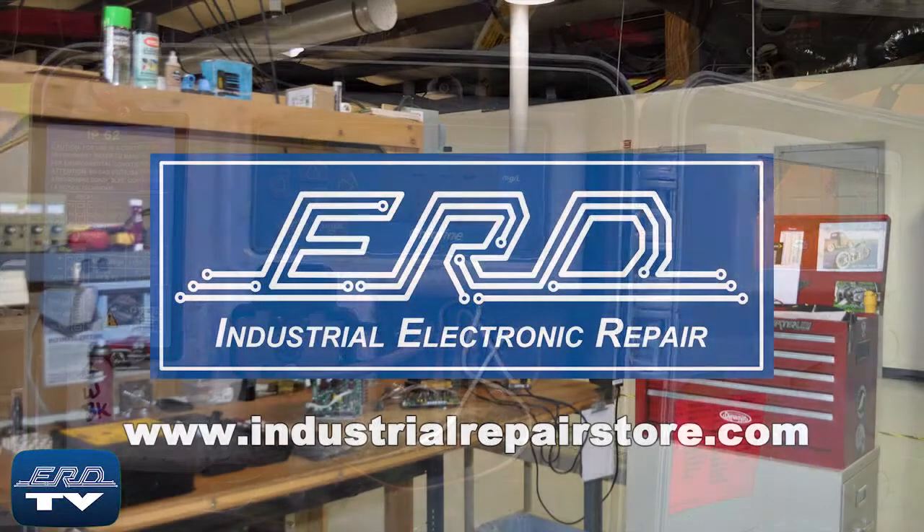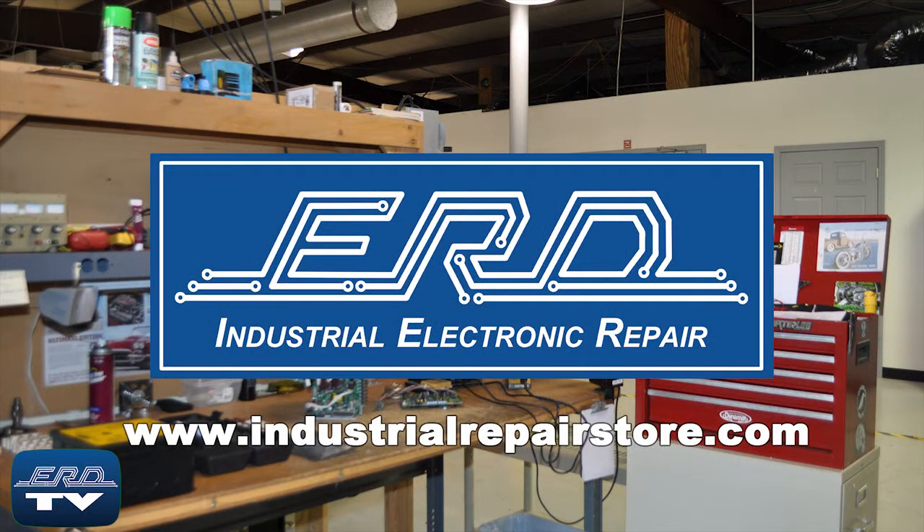At ERD, we can repair your industrial electronic equipment, preventing a costly replacement and extended downtime.